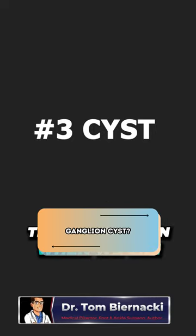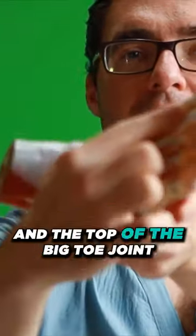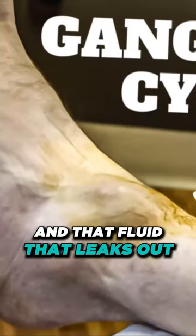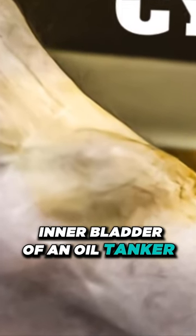Number three, this is a common one we see, and it is on top of your foot. This is called the ganglion cyst, and it can happen at the front of the ankle, the middle of the foot, and the top of the big toe joint. Think about it like this: it's fluid from inside those joints that leaks out, almost like the inner bladder of an oil tanker.